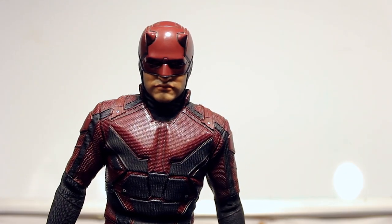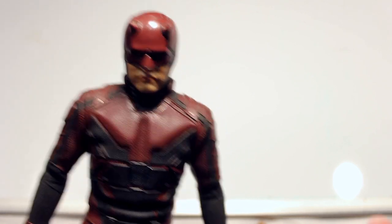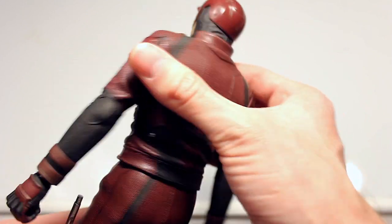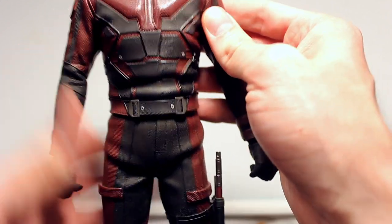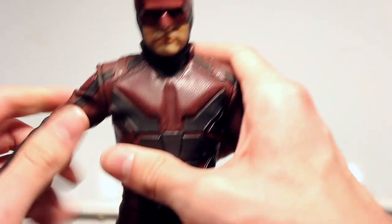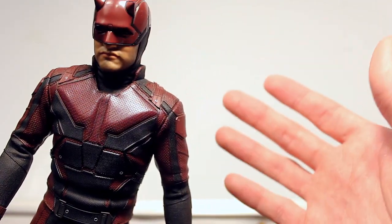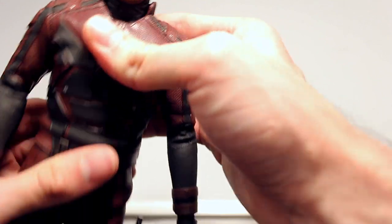Some complaints I've heard about this figure are the lack of articulation and flexibility, and I have to agree. It's accurate to the show and I love that — the multi-layered padding and all this mixed-media stuff is great because it's accurate and it feels awesome, it feels like the real costume. But it's at the sacrifice of articulation and flexibility. It's no Spider-Man figure. I just wish there was some way to make this figure more flexible, if there even is one.